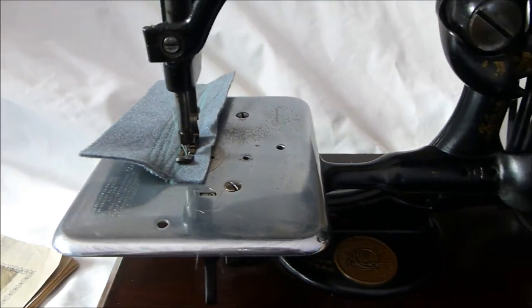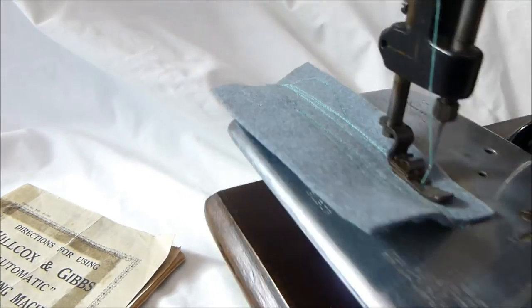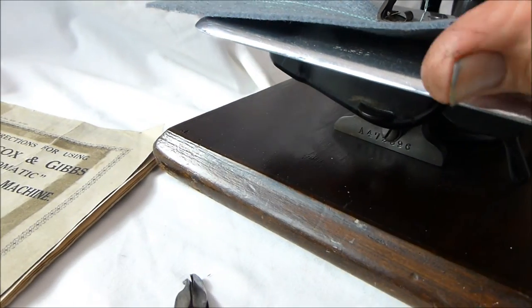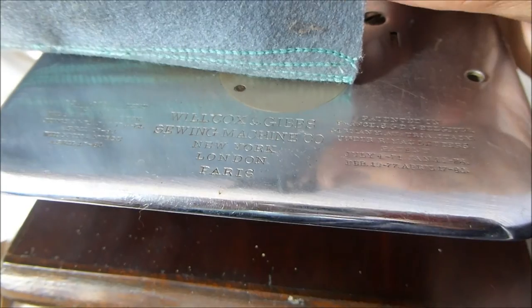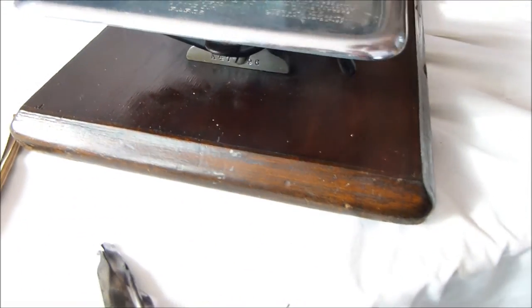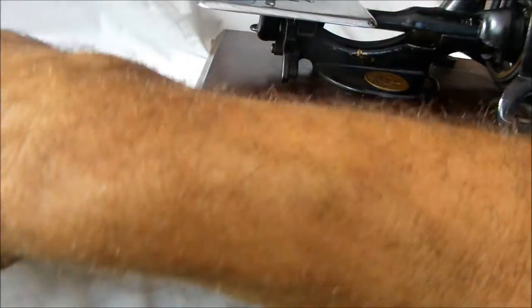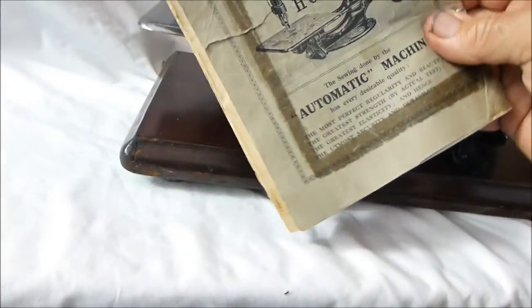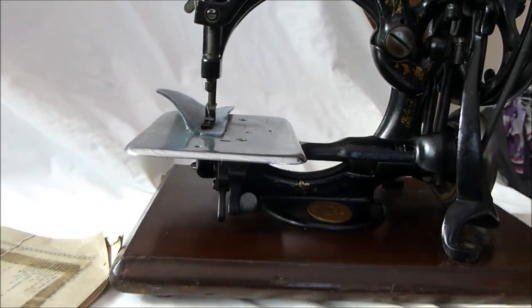On the actual needle plate down there is the typical Wilcox and Gibbs. These machines were made in New York, so part of it is British and part of it is American. On the plate there are all the details of the patent dates, and it's just a beautifully engineered piece of machinery. There's the book there that tells you all about it.